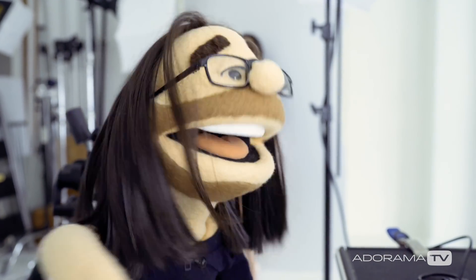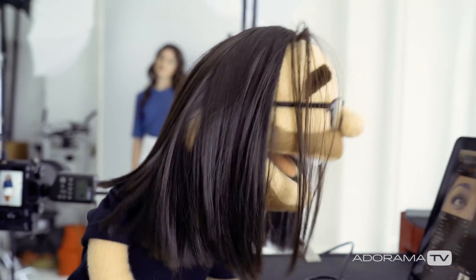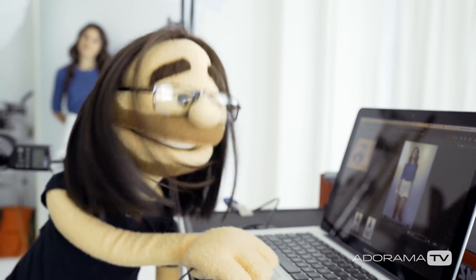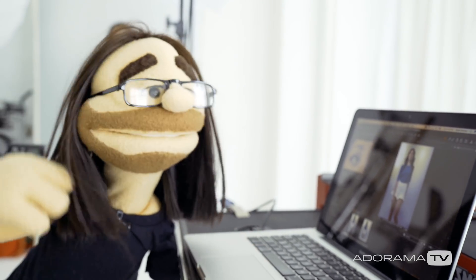I'm actually looking at the real files, so let me show you some basics here. I've got my MacBook Pro and I'm running a system called Capture One. Capture One allows me to connect pretty much any camera to my computer and see the files immediately.